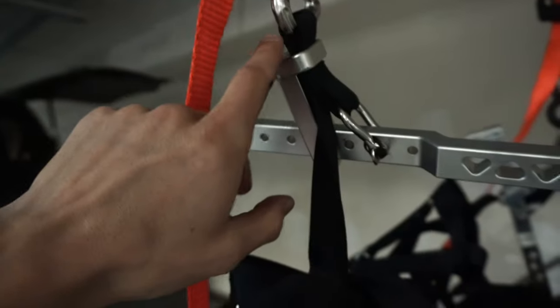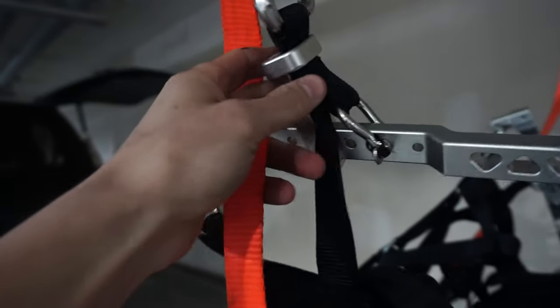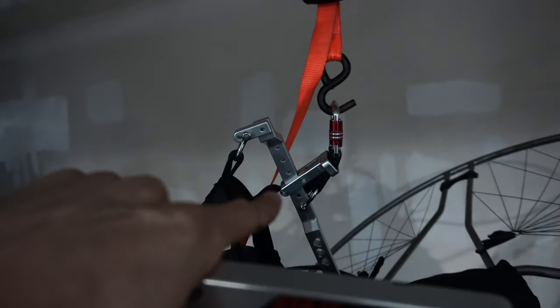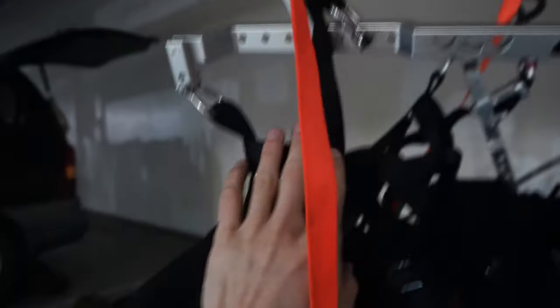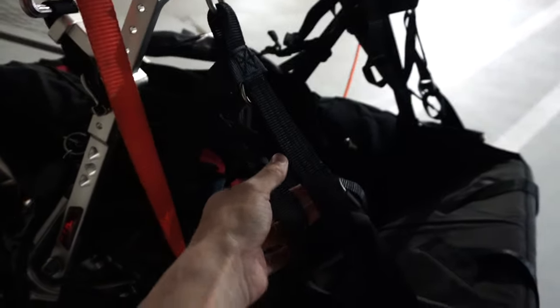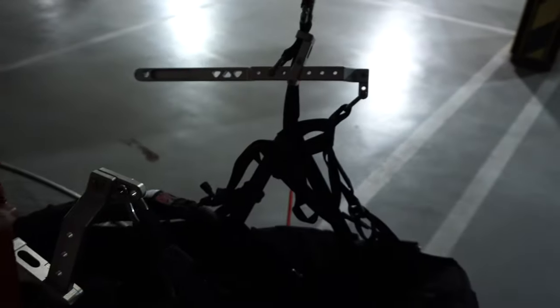Another thing that's interesting to note about this system is how the carabiner connects to the strap, which goes to the seat, as well as being connected to the swing arm itself. In a normal configuration when the swing arm bolt is not broken, most of the pressure is on this front strap. But right now this strap is actually taut, and it's a good safety mechanism to have. On the normal swing arm side, the tension is more here when you're sitting in the seat, and this strap is completely loose — but as soon as the swing arm bolt breaks, it transitions.